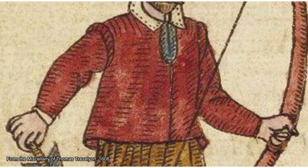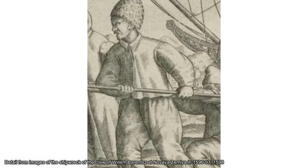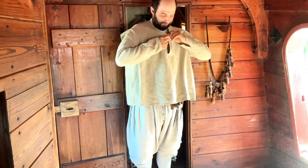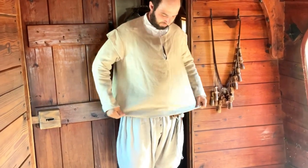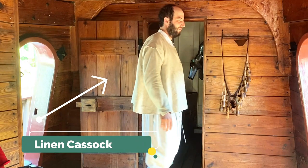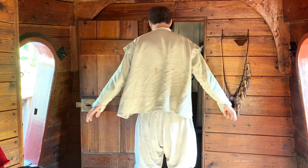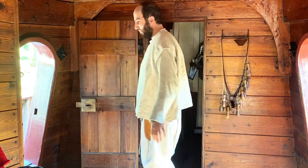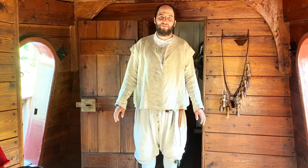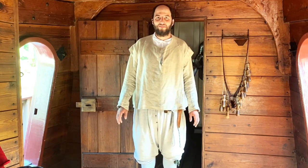What do those two groups of people have in common? Well, they are usually part of a large group where you need to outfit a lot of people at once, and they also need to have a wide range of movement — especially sailors who are going to be climbing in the rigging. The cassock is a loose fitting garment that he can easily move around in. And because this one's made out of linen canvas it's going to be durable, but it's not as insulating as say a cassock made out of wool.